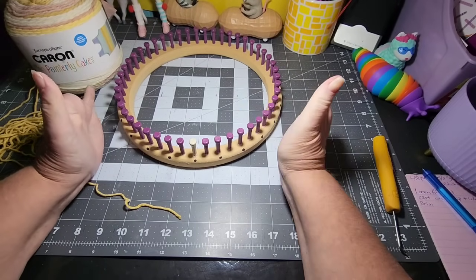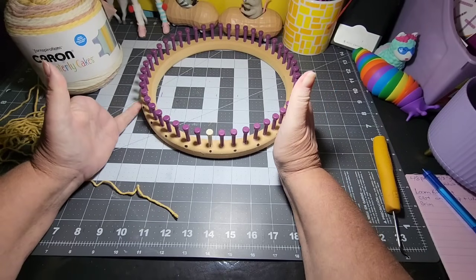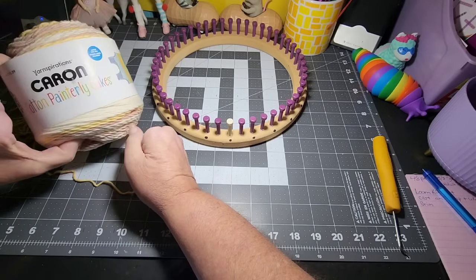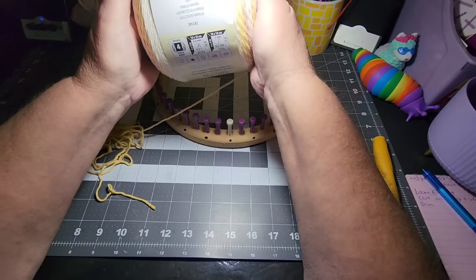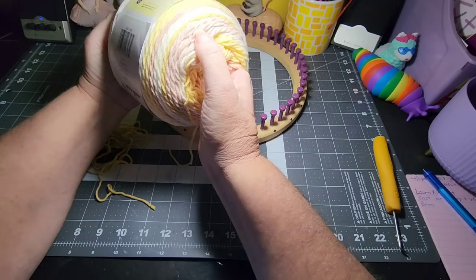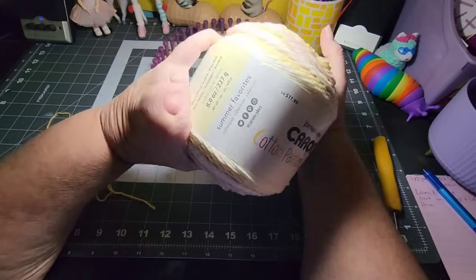So today I am going to start working on a hat. I am wanting cotton hats and I found that I had this Karen Cotton Painterly Cakes. This is a Karen Cotton Cake called Painterly Cakes. It is called Vanilla Wafers. It's really pretty — some off-white, some muted pink, muted yellow, off-white again, and it just kind of goes through that cycle.